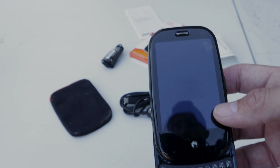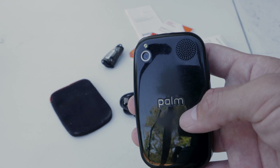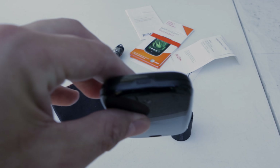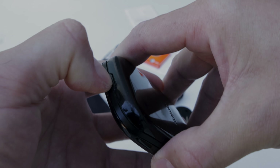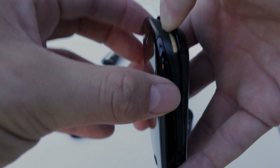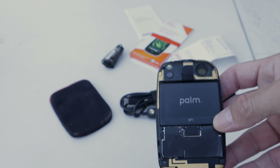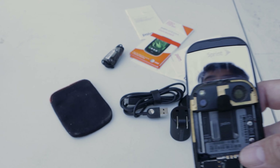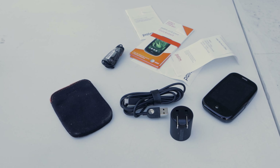There isn't a front-facing camera because back then selfies weren't what they are today. You do have a camera in the back with a flash and a speaker. Going with the times, you had a removable back so you could swap your battery. You press this button, then pry it open — it makes an ugly sound like you're breaking it, but that's just how it sounds. So there's the battery with Palm branding and a tab to remove it. This is the Sprint model — the Sprint version was the original version of the phone.